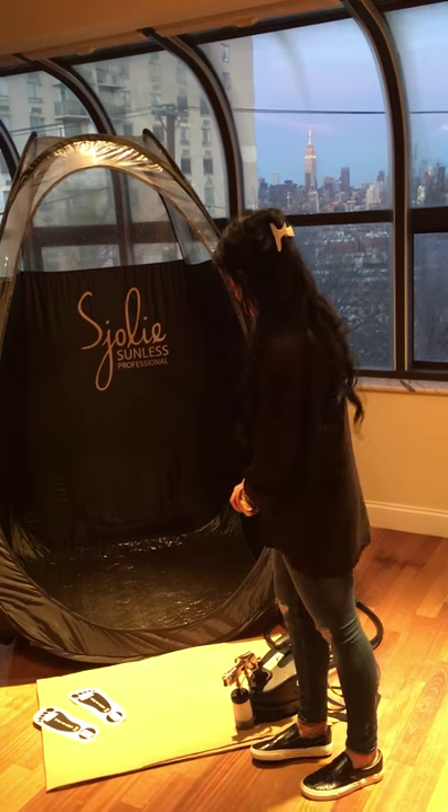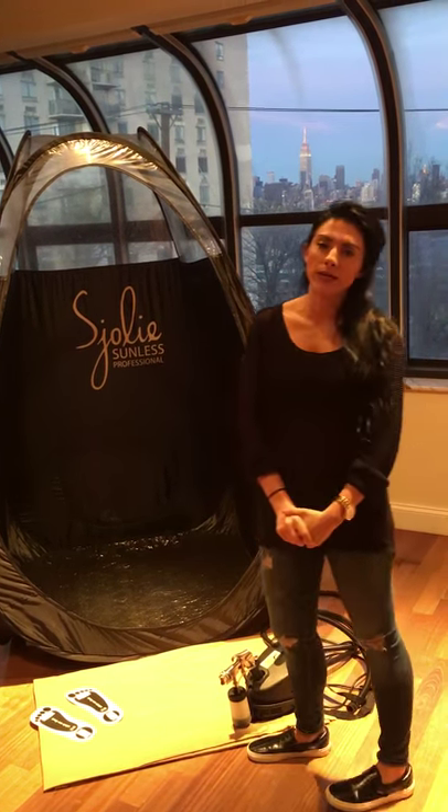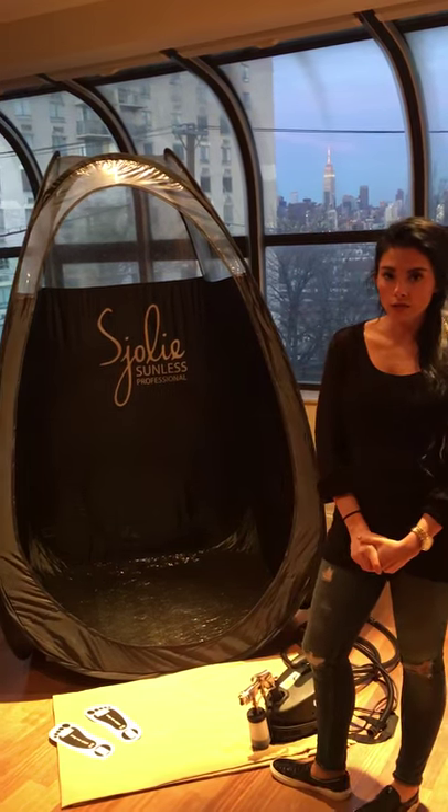Hey everyone, it's Kim from Glow Me. I just want to share with you guys today what the setup looks like for a spray tan. As you can see, it doesn't take up that much space at all. When I am spraying somebody, it takes less than five minutes to spray and about 15-20 minutes to dry off completely after.